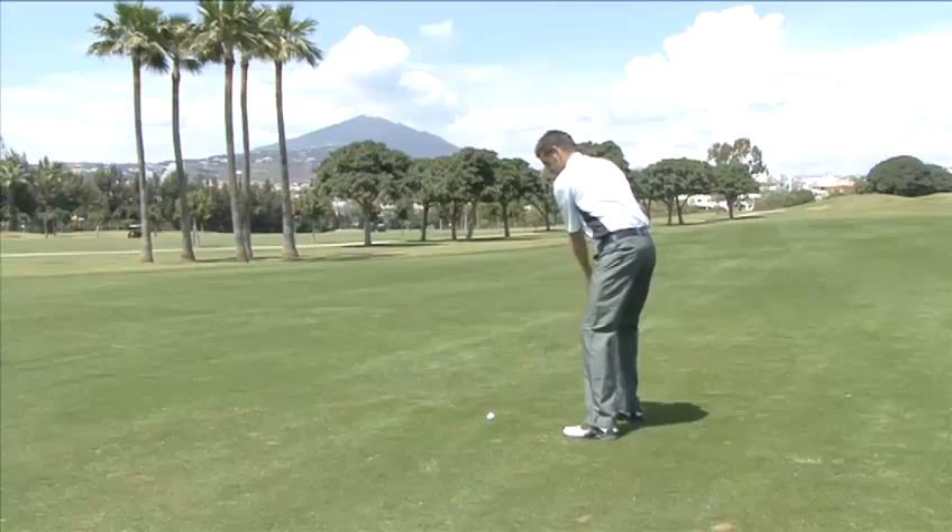Hello and welcome to Videojug. I'm Richard Strongert. I've been a touring professional and I'm now the head teaching pro at Los Narcos Golf Club. I'm going to show you how to stop topping the ball.